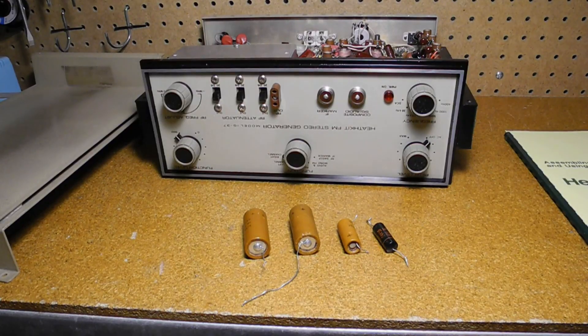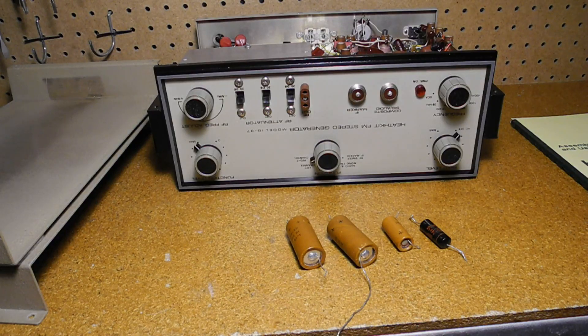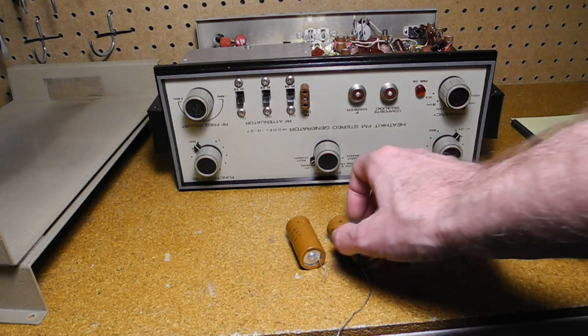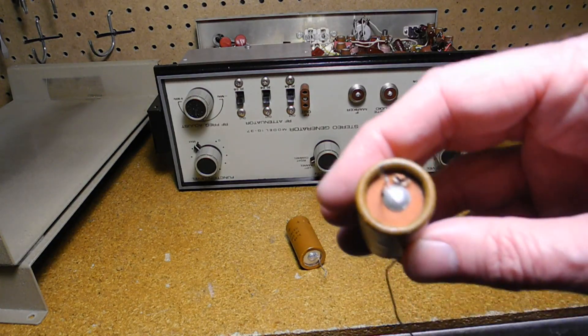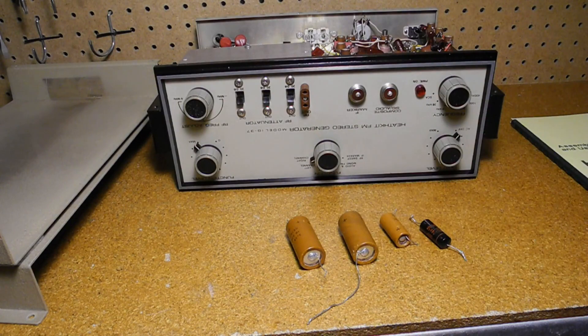I didn't find any resistors that were out of spec. I replaced one paper cap and most of the electrolytic capacitors, except for the larger ones in the power supply. In doing so, I noticed that one of the electrolytic caps had originally been installed with the wrong polarity and seemed to have a puncture hole at one end, so it was wise to replace it. I then went through the alignment procedure, which I'll discuss next.